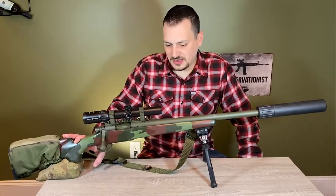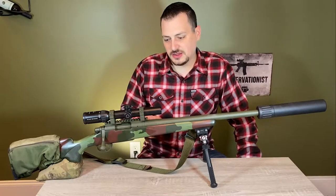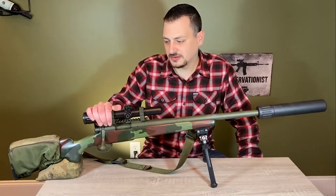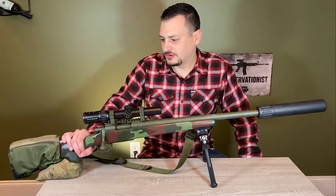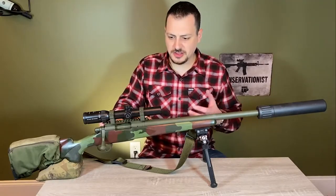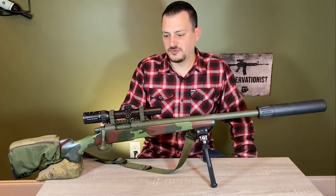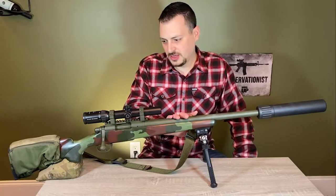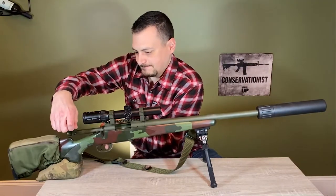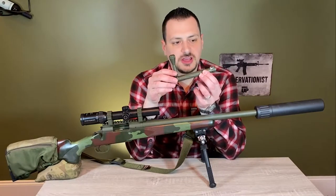The stock is bedded — both the bottom metal and the action. I only bed it up to the recoil lug so that when I change barrels, I won't need to re-bed it. This is a stock Remington 700 action; I bought it as a bare action. It's stainless steel. Long Rifles trued it for me and fit the barrel. They also did the Cerakote. The bolt is a one-piece Pacific Tool & Gauge bolt.